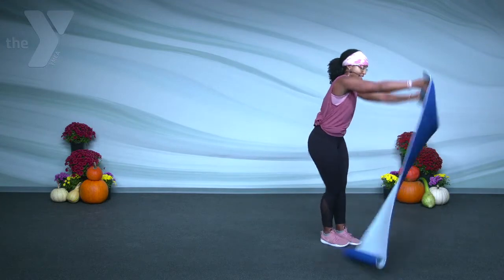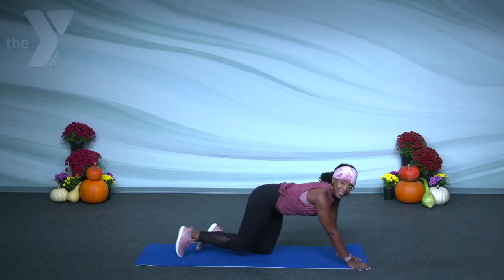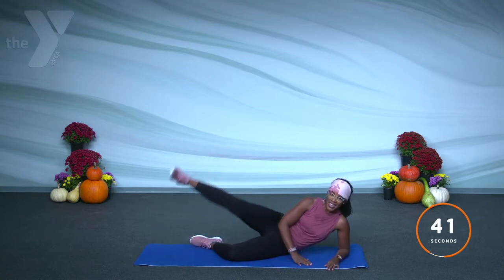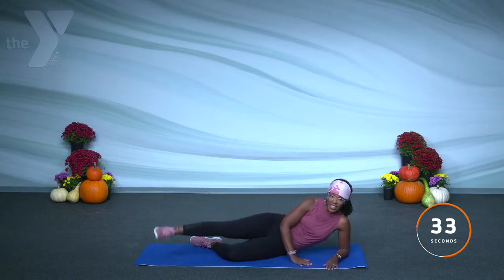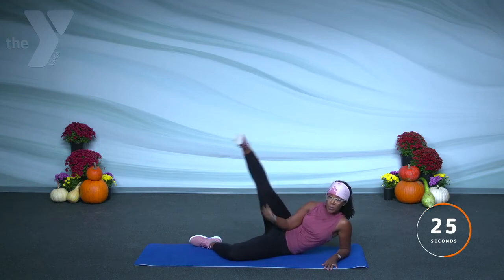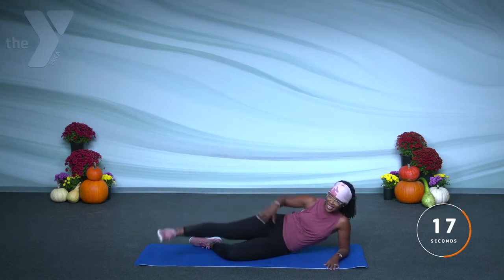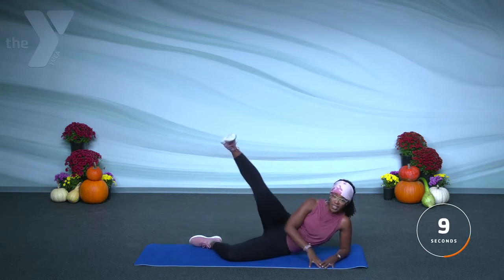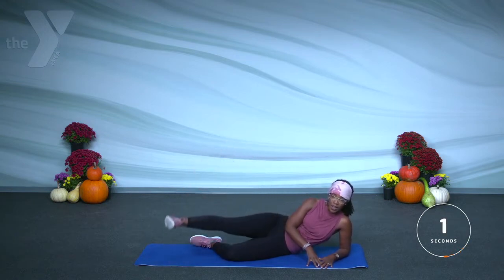We got side leg lifts. Coming on one side, elbow down, foot is extended. We're coming up and down. Lift up and take it down. Here's the key: try to keep that knee from going upward — we want to be here, lifting straight. We got 45 seconds. Is it starting to tingle a little bit? Make sure your hips don't fall back, because they stay stacked on top of one another. Come on.